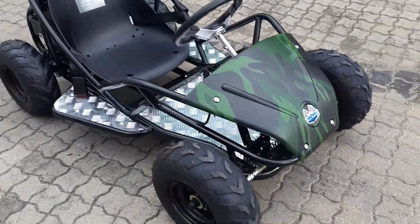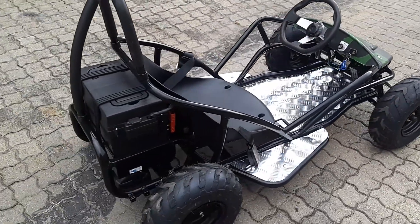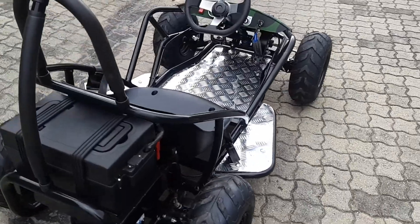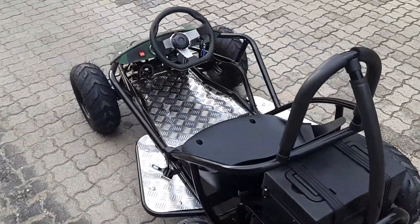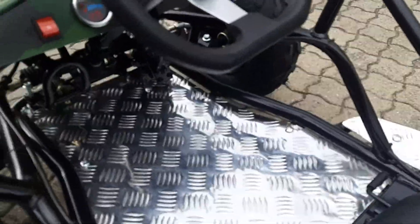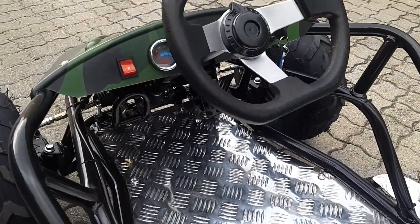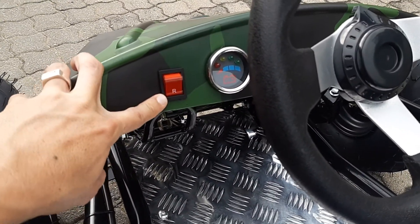It's very stable — it doesn't just fall over. I weigh almost 70 kg and I can take it around corners and it doesn't fall over. It's super silent, which is cool, so if you get something like this in your neighborhood nobody's going to scream at your kids.